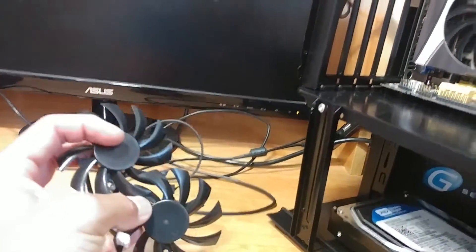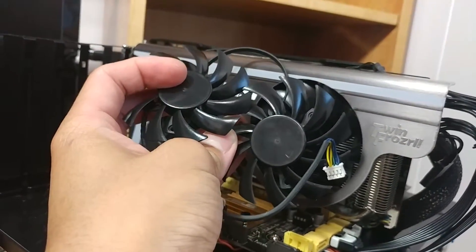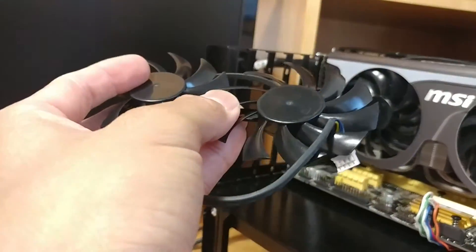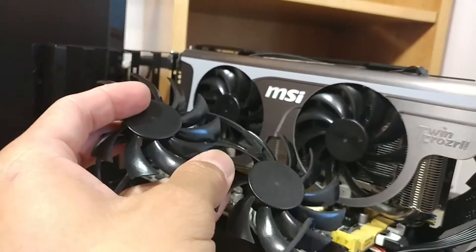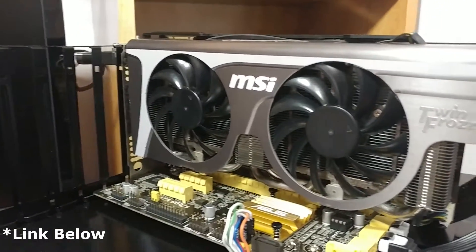I bought a pair of 75mm replacement fans for it. It's supposed to be for this graphics card model. They look about the same size, even the same design. I know I could have put a pair of 120mm fans on this like the Linus Media Group did several weeks ago,